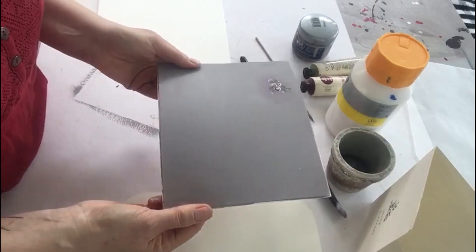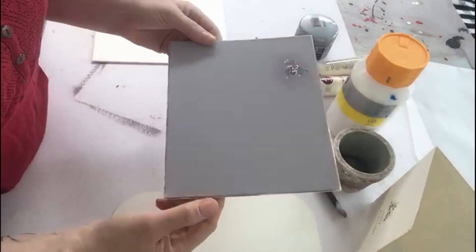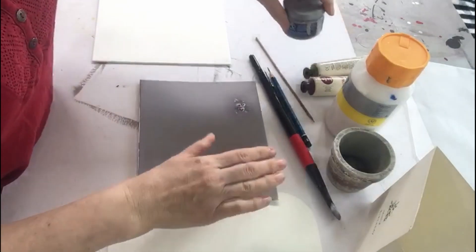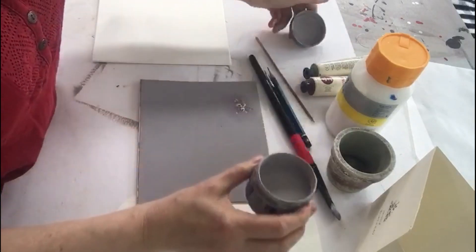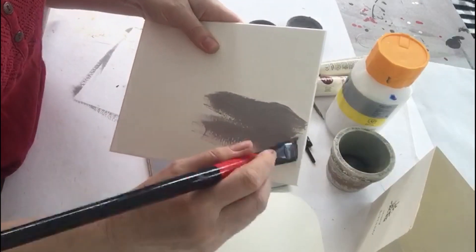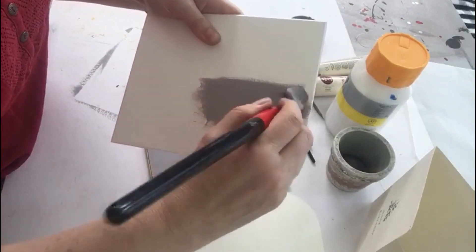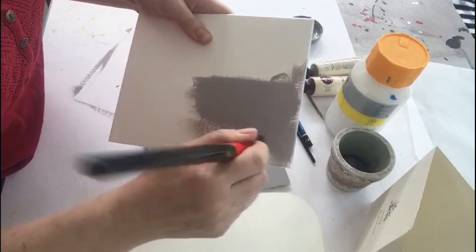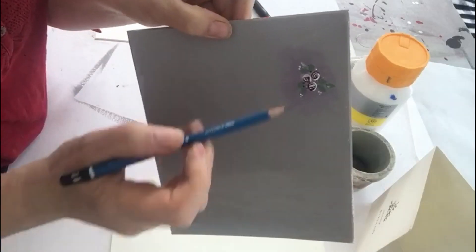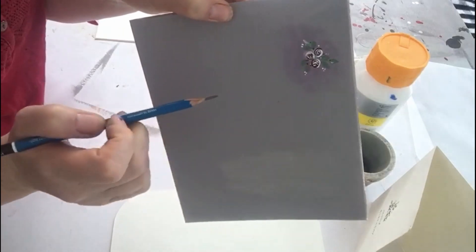These are just bits of waxed card off takeaway containers. Do some practice on scraps of mount board, cardboard, paper — whatever you want. I've put a base coat on this mount board using a Dulux tester pot, just covering the board. When you've done that, you can let it air dry or dry it with a hairdryer.